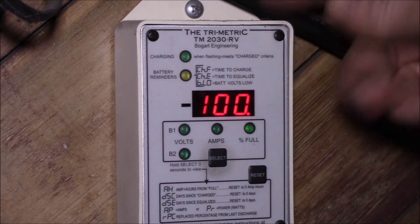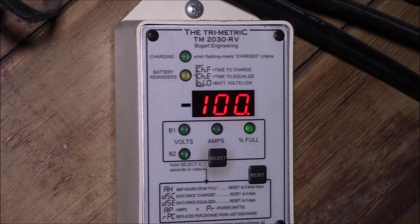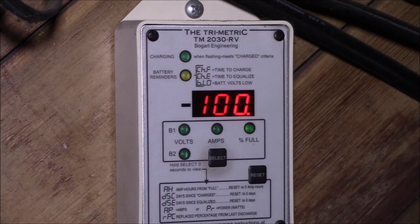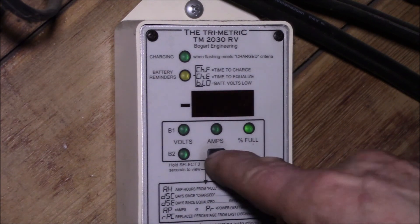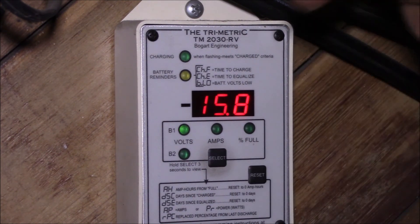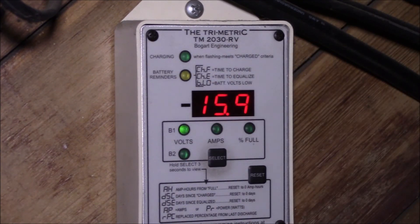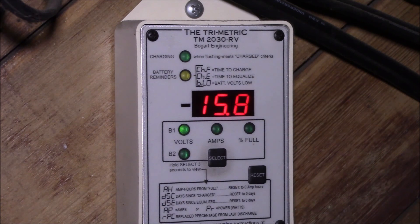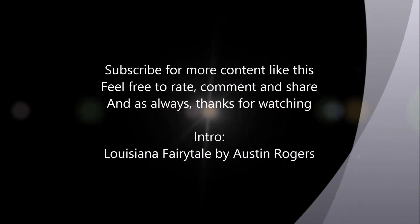If you have any questions about the Trimetric, I'll link one of my earlier videos where I installed it on the lead-acid battery bank — it's the same thing on lithium, just with different parameters. It's working just fine running at 15.9–16 volts. Post any questions in the comment section below, check out the other Trimetric videos on the left side, and as always, thanks for watching.